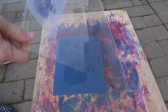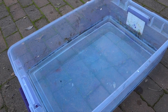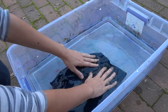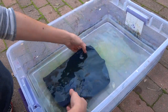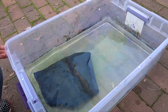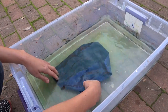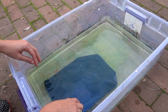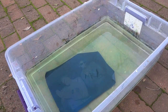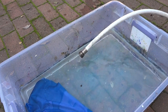I then moved to a shady space to begin the rinsing process. Submerge the print in cool water — the fabric will instantly change, and you can see the photograph begin to develop. The water also begins to change and looks a bit green, and that means it's time to change the water. Your print should rinse for at least 5 minutes.